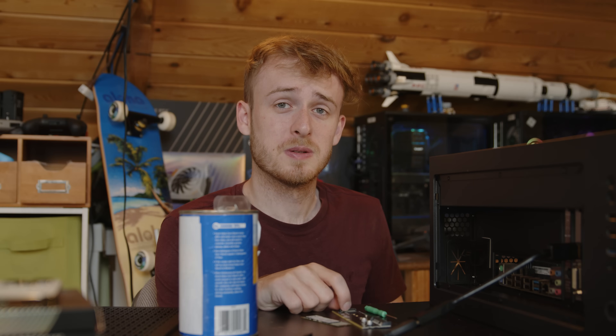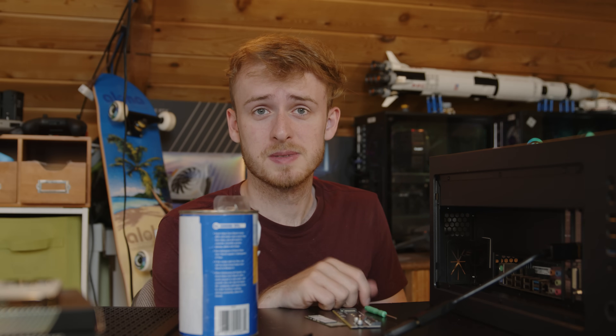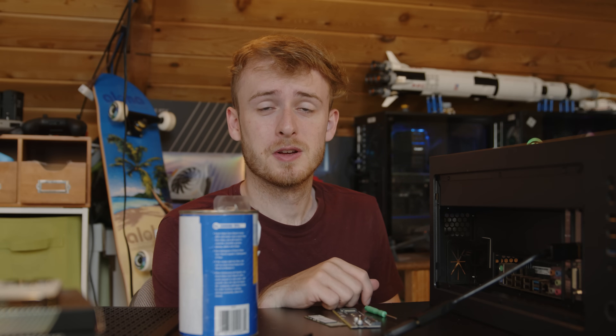Thank you very much for watching. Subscribe if you like investigation of scams like this, and I'll see you guys next time. Goodbye.